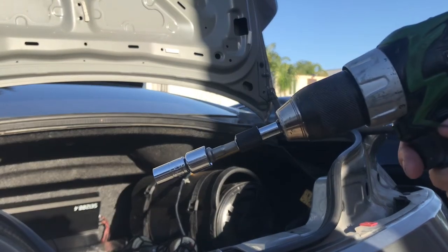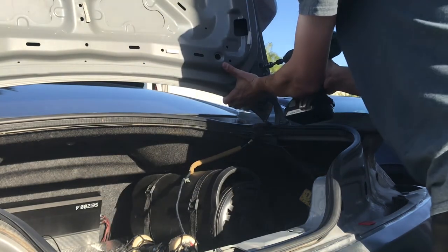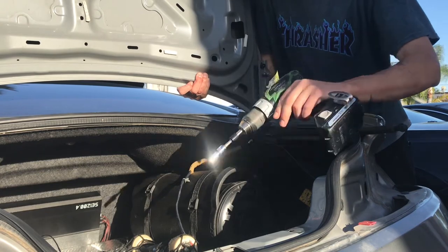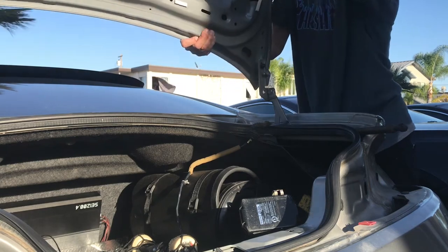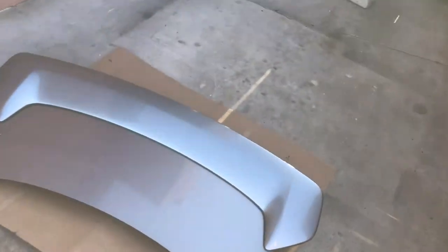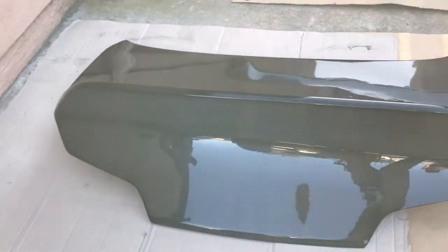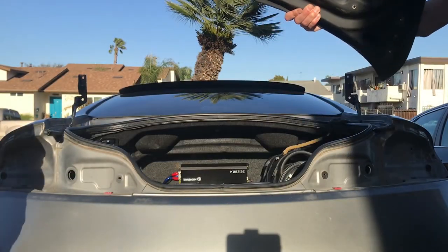For that last one, definitely use a drill so you don't have to ratchet the whole time while holding it up. Raise it up and away from the car. Now we got the old trunk off. Now for the carbon fiber duckbill trunk — it's gonna look so sweet. This thing is way lighter than the stock one.